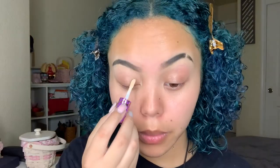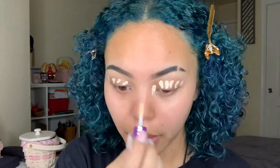We're gonna go ahead and jump right in with eyes. I use the Tarte Shape Tape Contour Concealer as my eyeshadow primer, just because it'll make the colors more pigmented. I'm gonna go ahead and go in with my beauty blender and blend this all out.